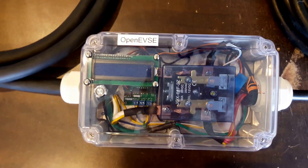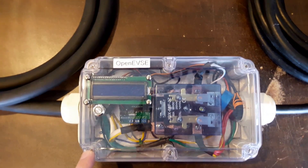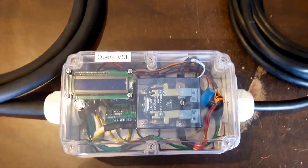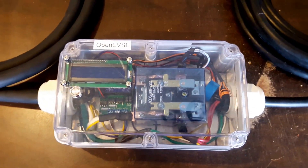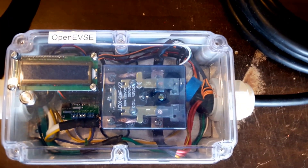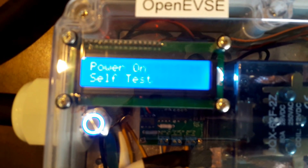This unit is based upon the OpenEVSC version 4 board as of today — that is the most up-to-date board. Let's go ahead and plug this in. Now as soon as I plug this in, it is going to go through its self-diagnostic.